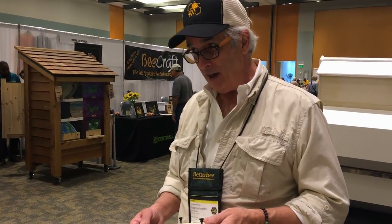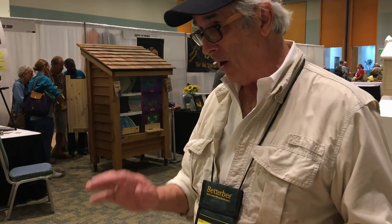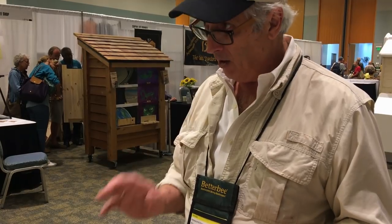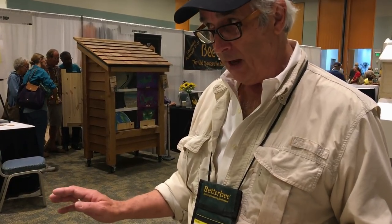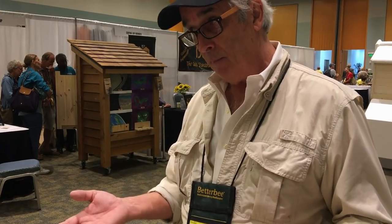I happen to like natural beekeeping. That doesn't mean this is a treatment-free hive, because our job is to take care of the bees and help them however they need it. If they've got mites, it's our responsibility to help them get rid of them.